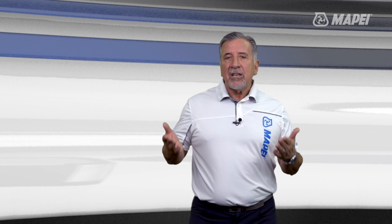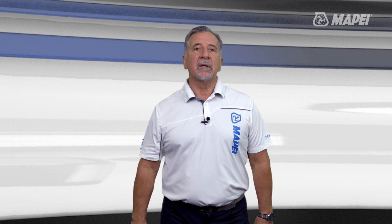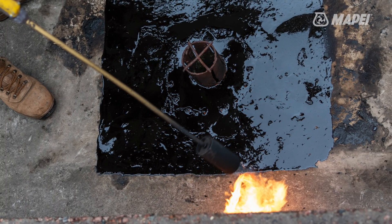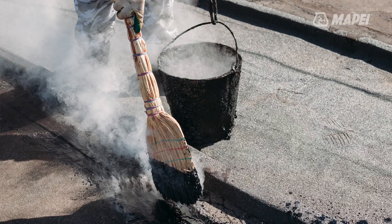It provides a noticeable contrast to the hot applied peel and stick waterproofing membranes commonly found on the market. First, there's no tar. You do not have to haul around heated kettles of tar or mop buckets full of burning hot tar onto the decks.